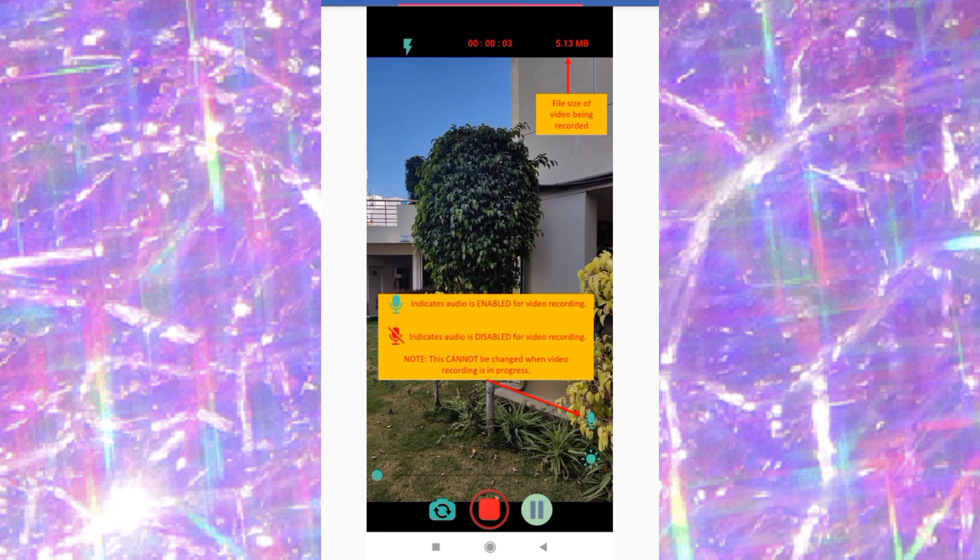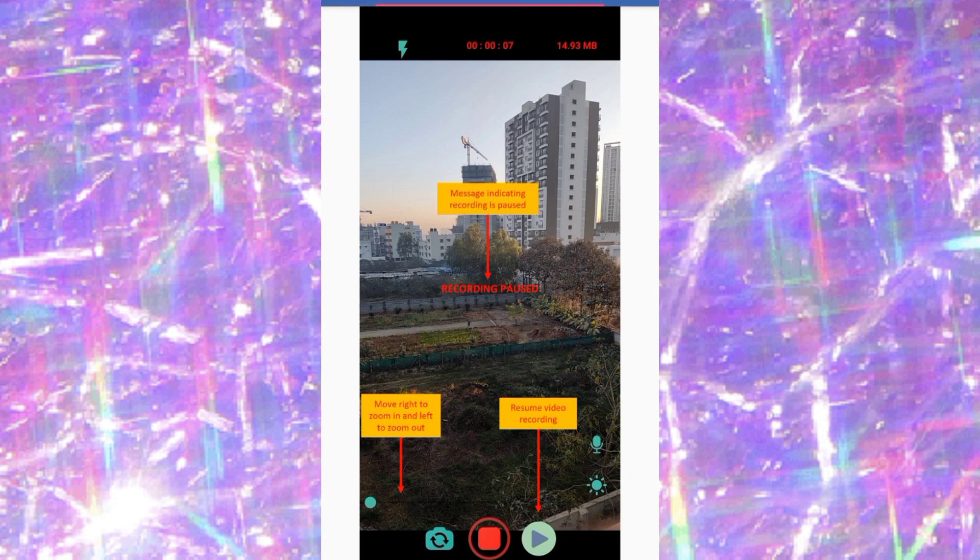The video recording screen shows you the full size of the video being recorded. When you pause the video by pressing the pause sign, it pauses. Pressing the play sign again resumes your video.